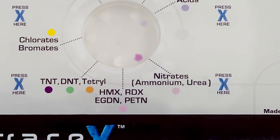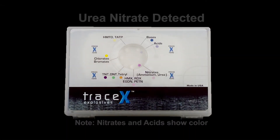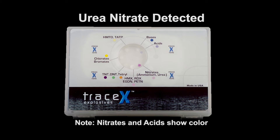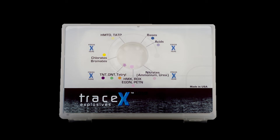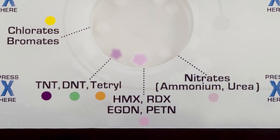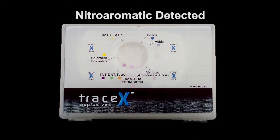When urea nitrate is sampled, the nitrates pad will show color, and the acid pad is likely to also show color. This may allow the user to differentiate between urea nitrate and other nitrates, such as ammonium nitrate, which will only show color on the nitrates pad. Nitroaromatic materials such as TNT, DNT, and Tetryl will show a color change in the applicable pad as expected. However, they may also result in a color change in the nitramine/nitrate ester pad marked HMX, RDX, EGDN, and PETN. So if you see a color in both pads, a nitroaromatic material such as TNT, DNT, or Tetryl is present, but a nitramine or nitrate ester may not be.